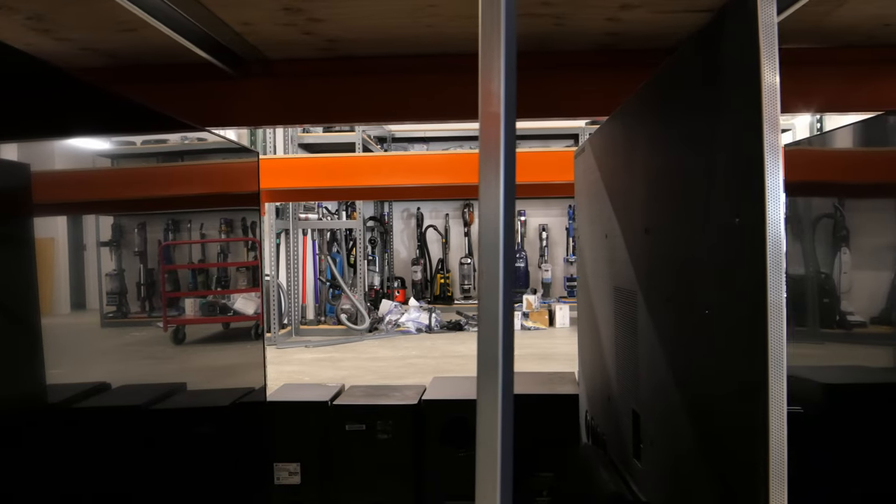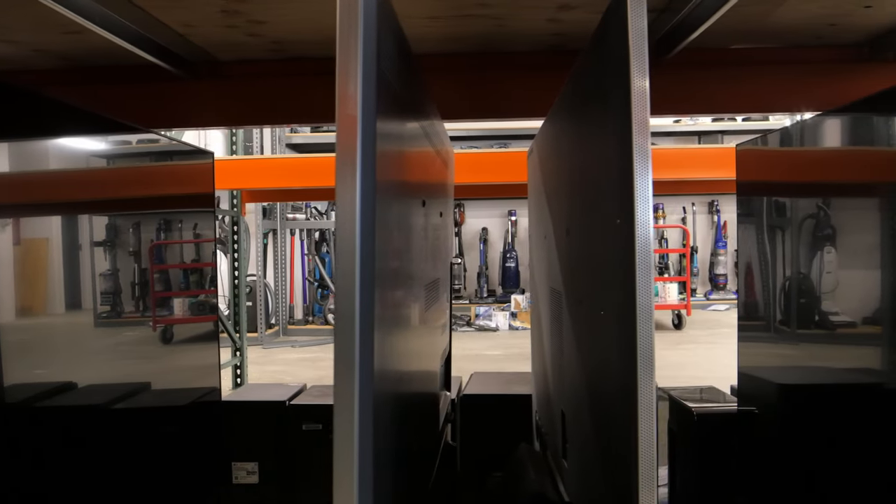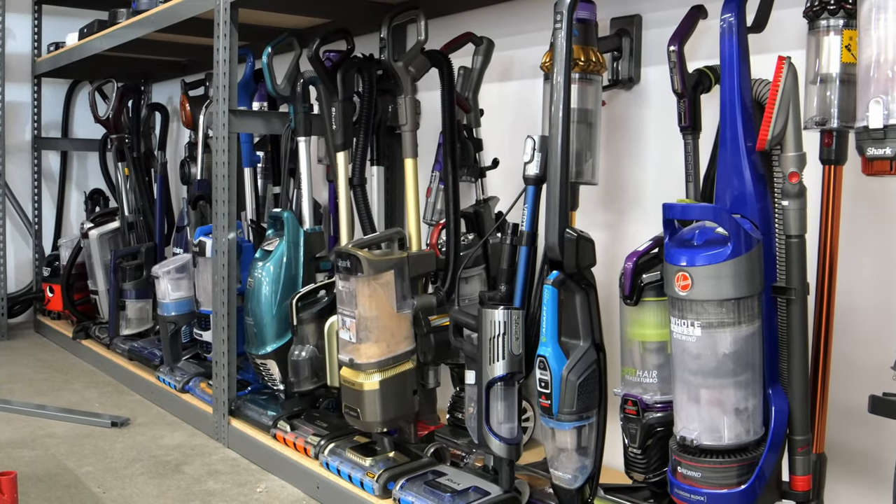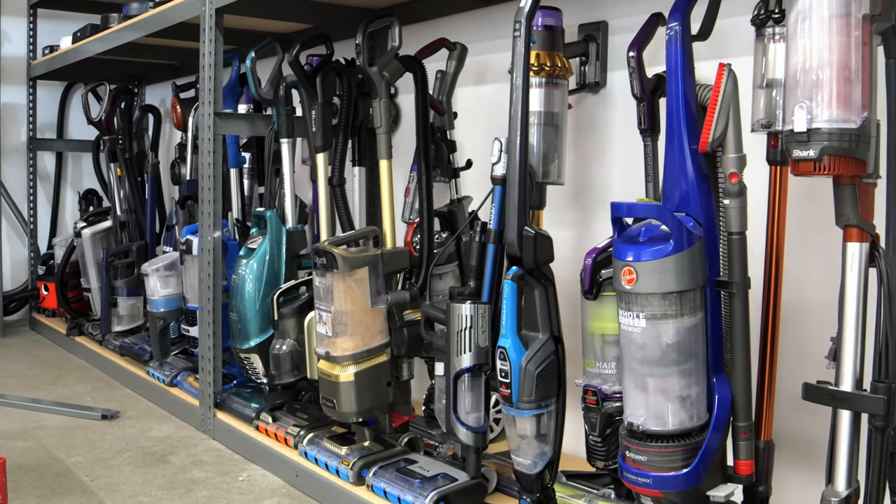We review a wide selection of consumer appliances and electronics on our website, with one of those product silos being vacuum cleaners. We've tested 110 vacuum cleaners on our previous 0.8 test bench.